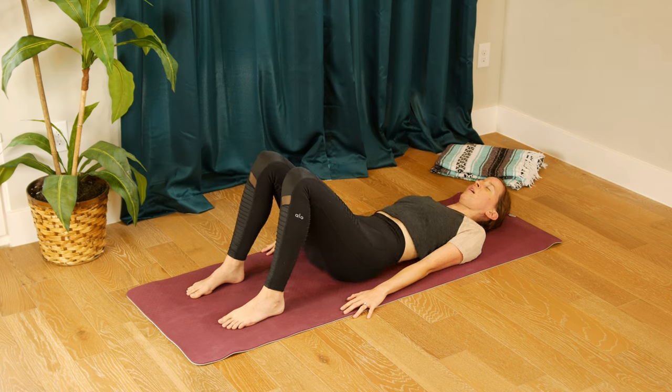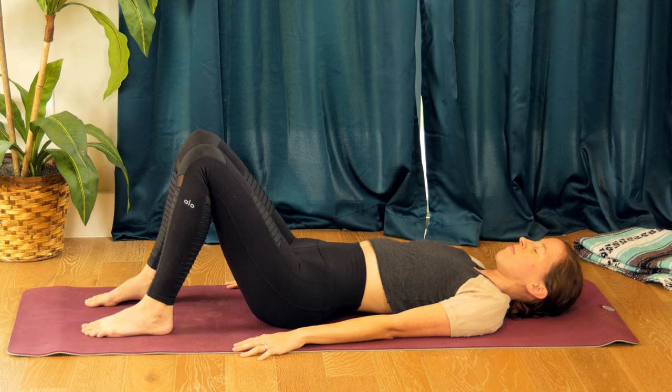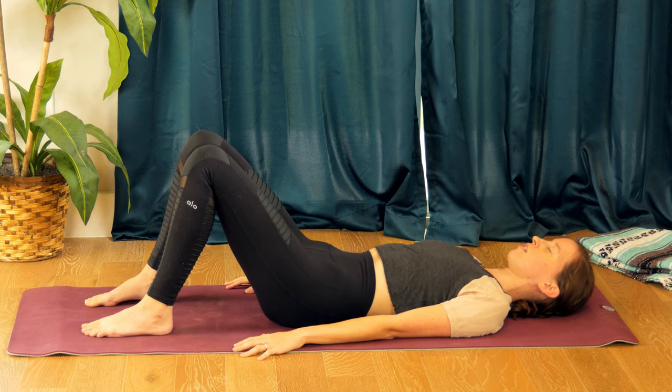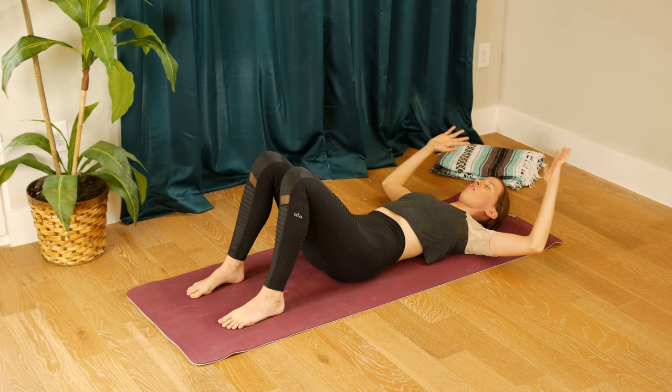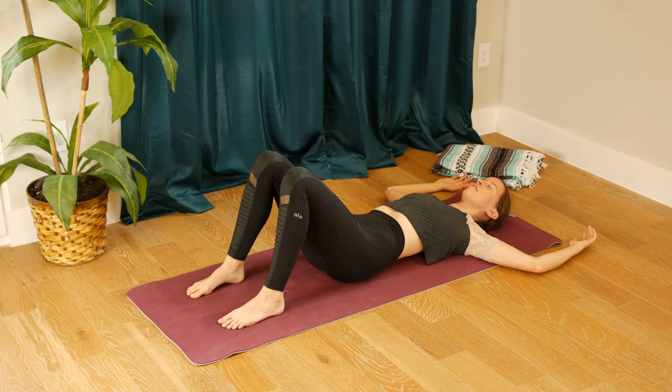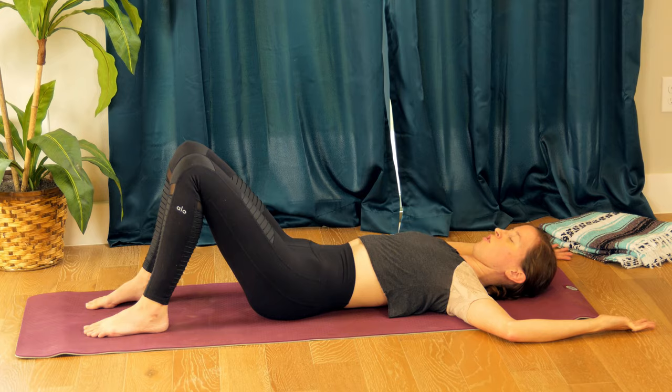Take a few tilts through your pelvis — inhaling, maybe your head moves on the floor, and exhaling, rocking a few times. When you can't be on your hands and knees to do cat-cow, take whatever options you can get — this is a great alternative. Bring your pelvis back to neutral. Go ahead and cactus your arms out to your sides, opening through your heart.